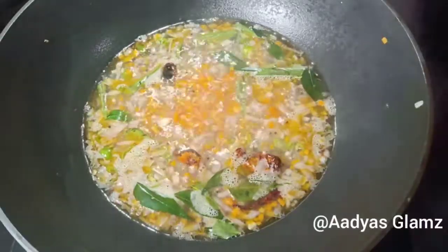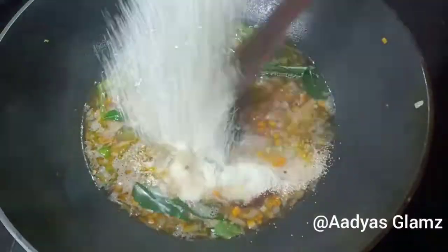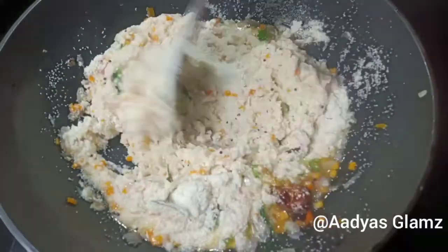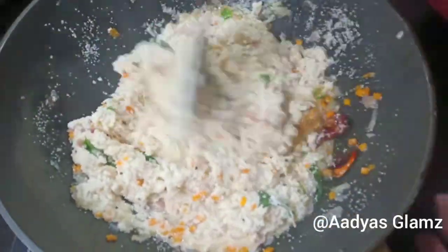We add the raw. It's not a mix. If you are not mixing it, you still use it. Now add the raw. Add a mix on high flame and then medium flame.